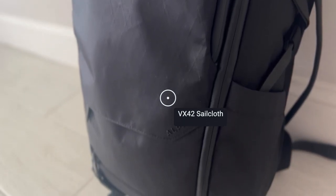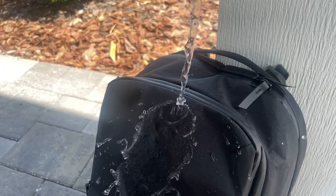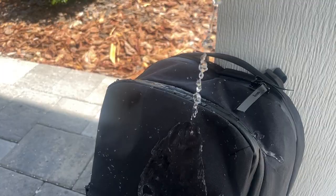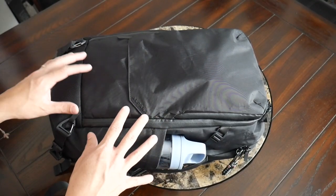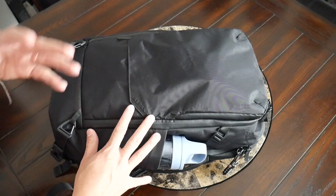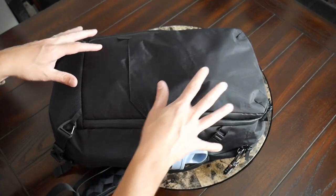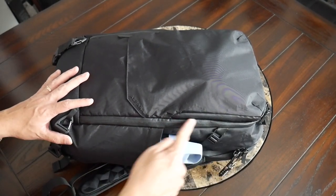It feels like it's going to offer plenty of durability and abrasion resistance, and it also provides lots of weather resistance — it really feels like your stuff is going to be well protected from the elements. The X-PAC fabric also gives you a little bit of weight savings, so the bag comes in at about 3.5 pounds, which isn't super lightweight but is lighter than some similarly sized travel bags on the market. Beyond the exterior fabric, you also have very well protected aqua-guarded YKK zippers all throughout.